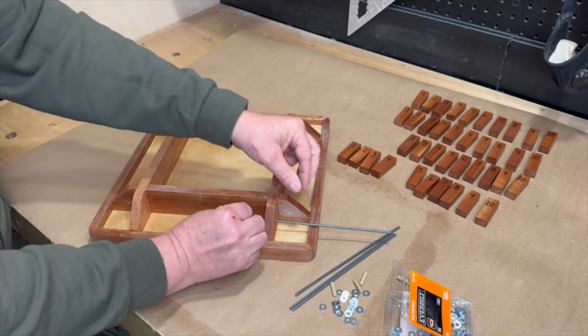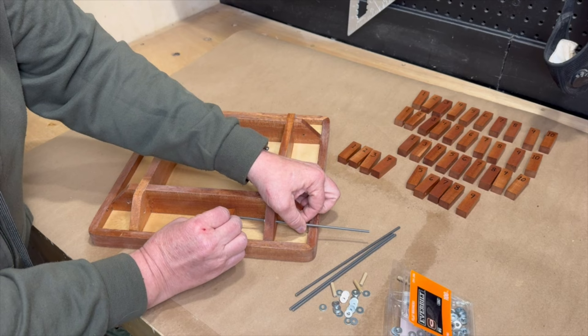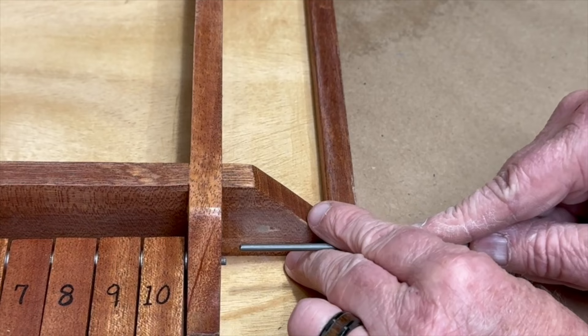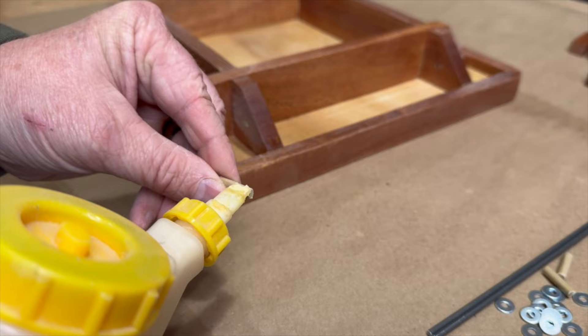The steel rod gets inserted into the opposite hole, followed by a washer, a game piece, another washer, so on and so forth. Once I had all the pieces on the rod, I used another rod to push it tight into place. And then I used another piece of dowel to fill that hole.